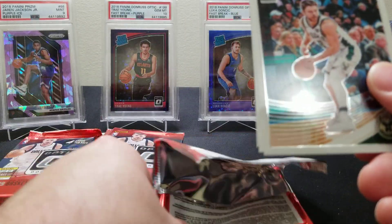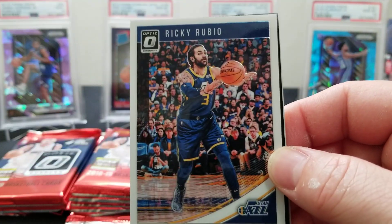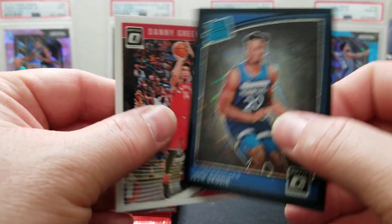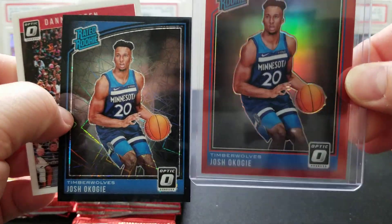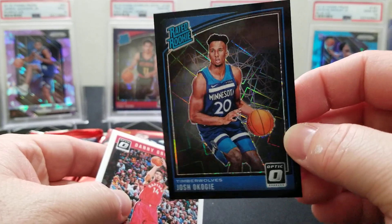We got a Rubio. Oh, there's a nice one — is that a black? Josh Okiji black, to 39! That's all about Okiji in this box — we got the black and the red: /99 and /39. That's a really nice low-numbered card, man. Beautiful.